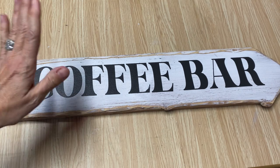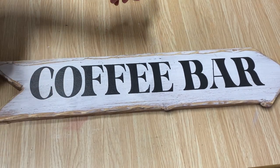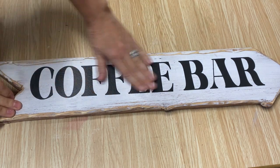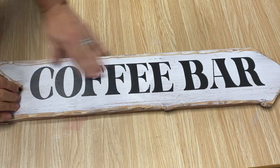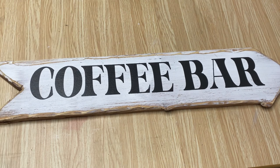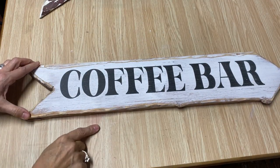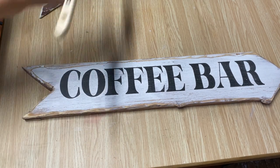One thing you can do with a stenciled sign that you can't do with the Mod Podge reverse graphic transfer sign is sand it. I can take sandpaper over the top and distress it, and that's what I'm going to do — just distress it up a little bit. Once it's all sanded, I'm going to put a coat of poly acrylic sealer on it in the matte finish, water-based, and seal it up really well.